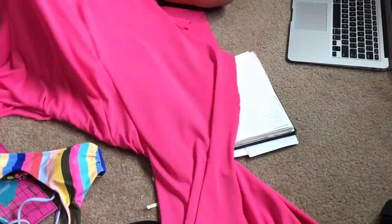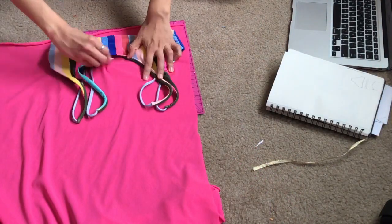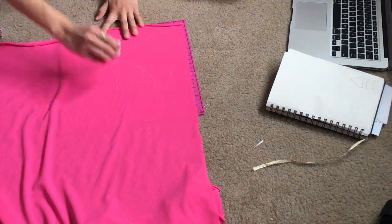And that's how I was able to make this swimsuit, and that's my story, and now you can enjoy the video. Thank you, bye.